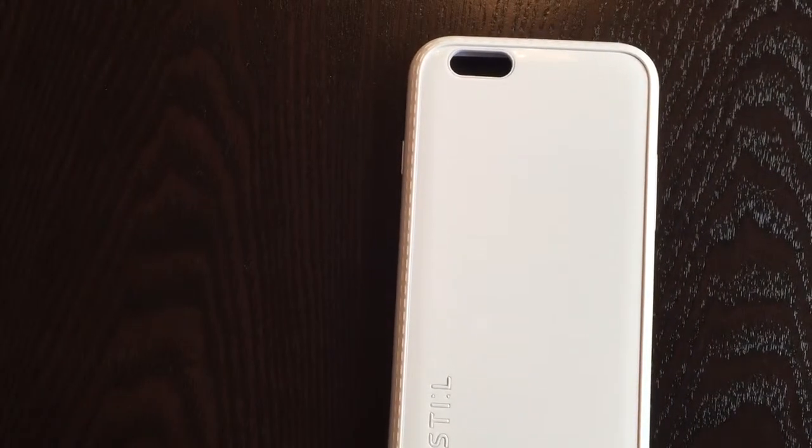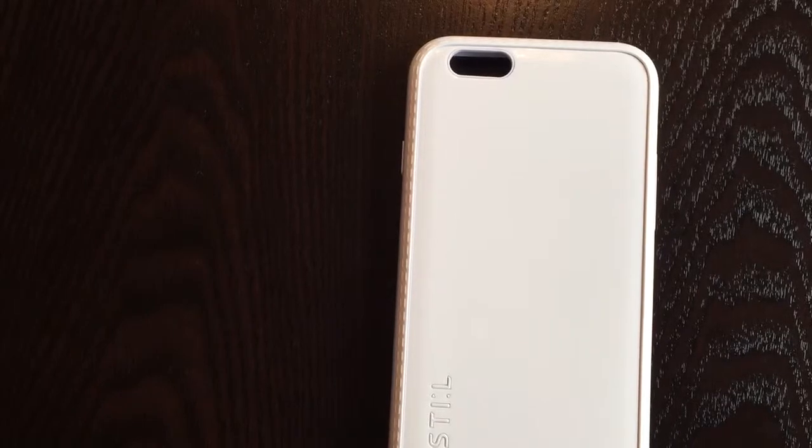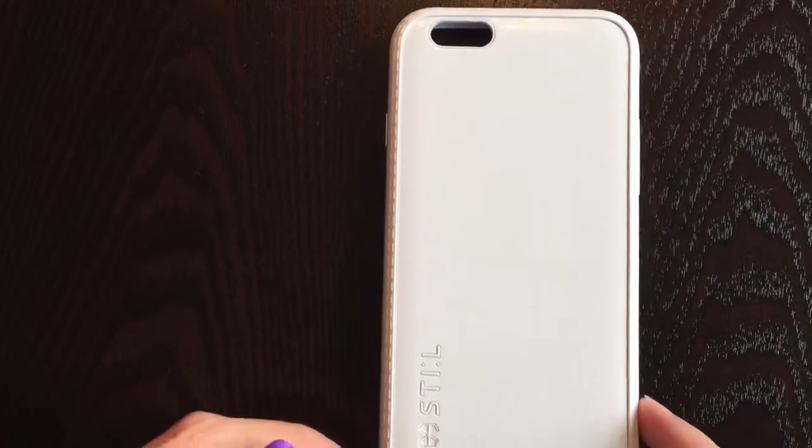Hi everyone, DIY Student here. I'm going to teach you in this video how to make a bubble art DIY iPhone case.